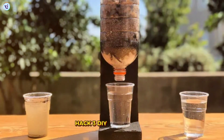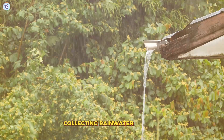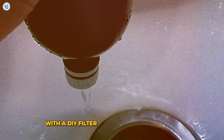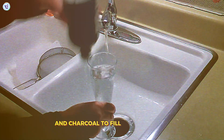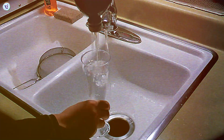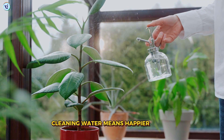Hack three: DIY water filter. Collecting rainwater is great, but let's make it even better with a DIY filter. Use layers of sand, gravel, and charcoal to filter the rainwater before it goes into your storage tank. Cleaner water means happier plants.